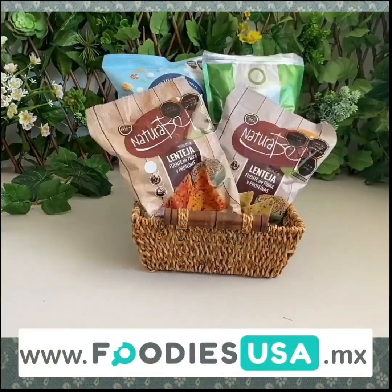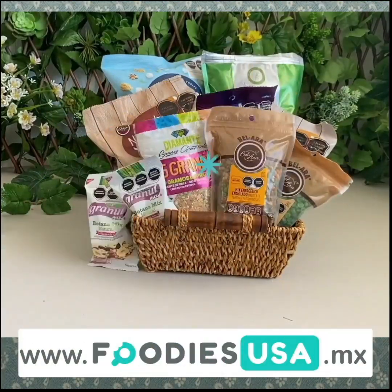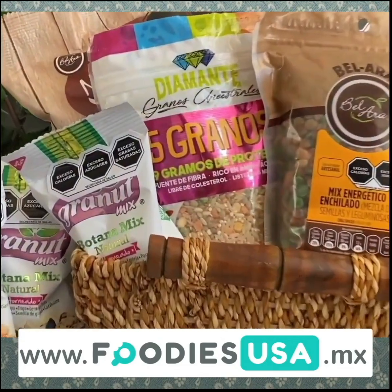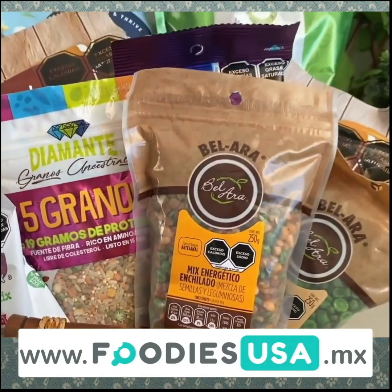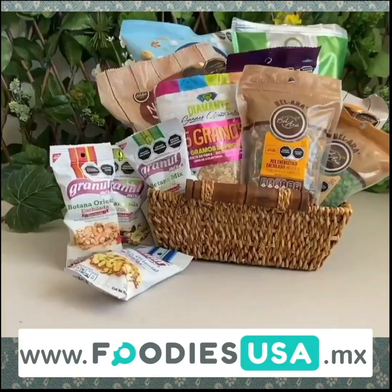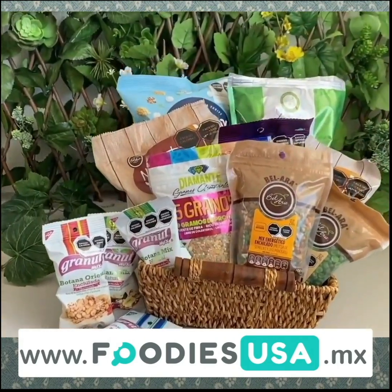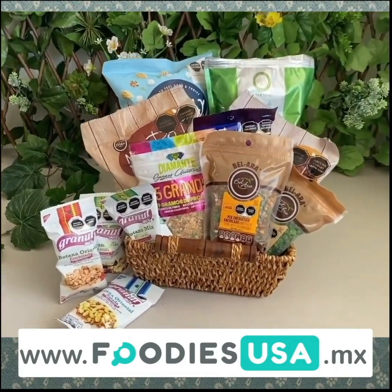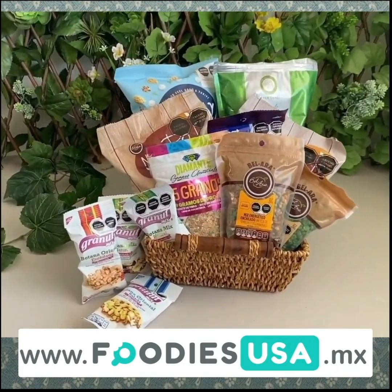To strengthen the immune system, consume legumes like pea flour. Here I'll leave you a page where you can find different styles, brands, presentations, and stores near where you live — and you can also make your purchase at your preferred store. Visit Foodies USA.